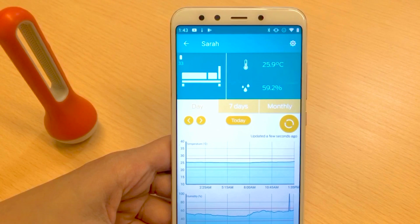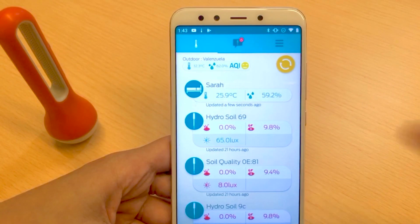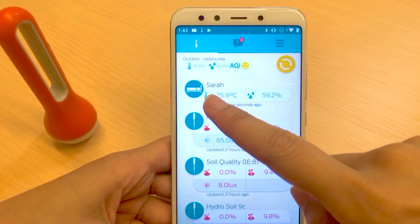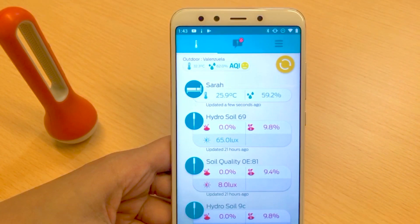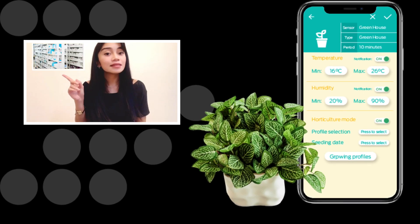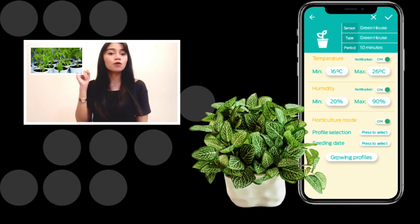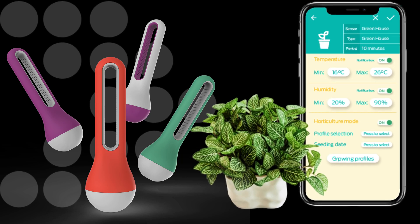Let's wait for it to update. There — let's see if it reflects here. And there you go! That's your new sensor named Sarah. Pretty easy, right? That's how you set up your Air Comfort device. Check the links in the description below for FAQ and how to buy Air Comfort.